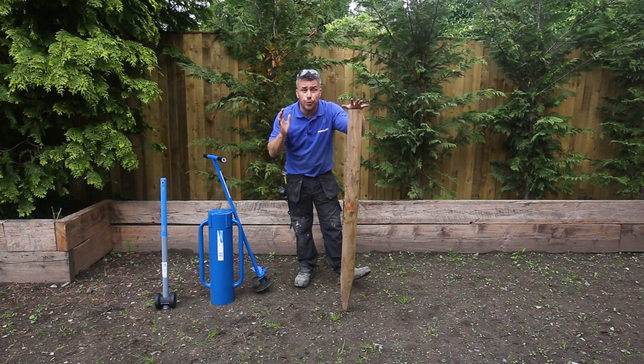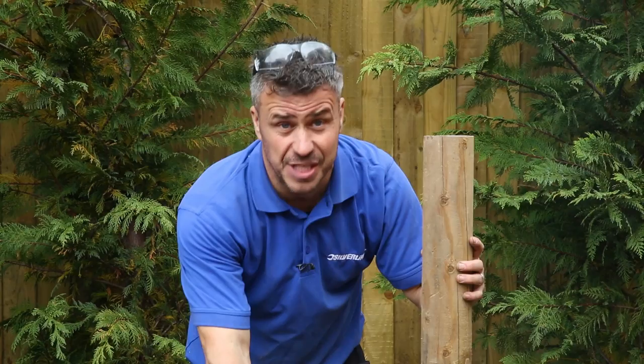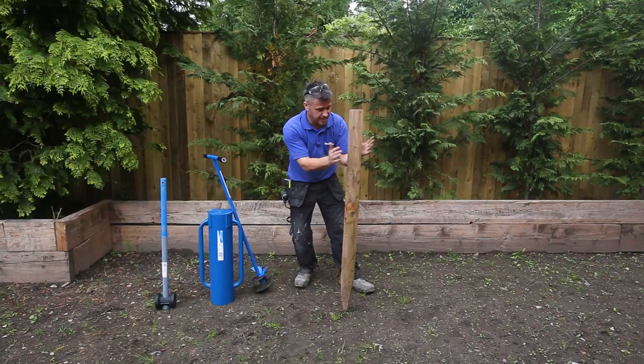Now I want to show you another great way of installing a post into a softer area. You may not want to put big square posts bedded into concrete into a hard surface — you might have a soft surface like this and only want to fit some small round posts.